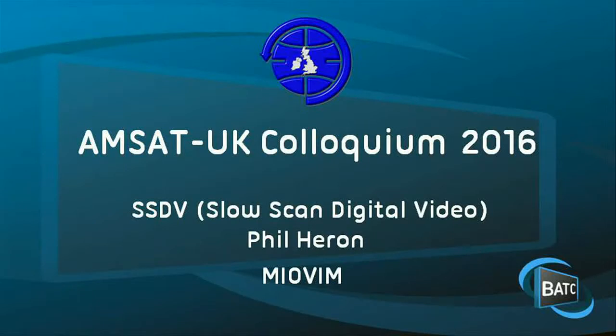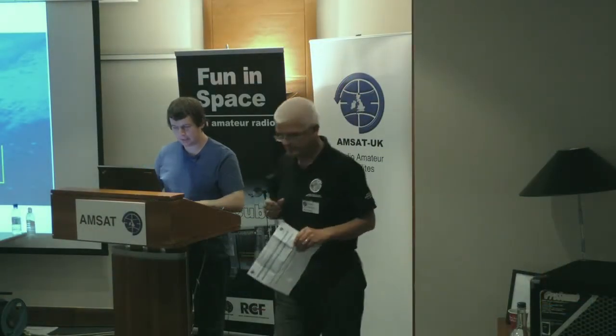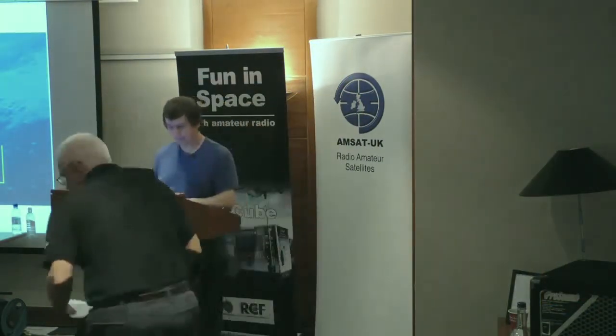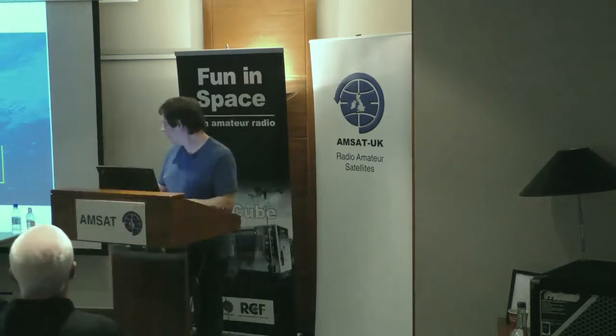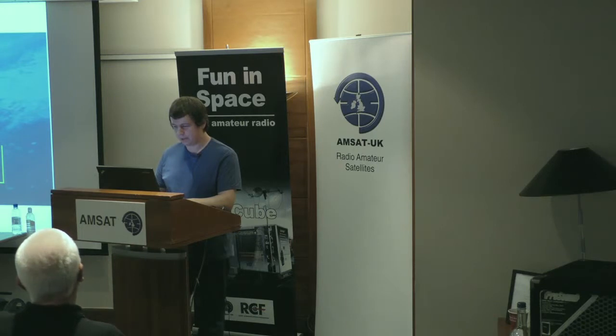I'd like to introduce Phil Heron, who's going to talk about Slow Scan Digital Video. Welcome. Hello. My name's Phil Heron. I'm on some rare occasions known as MI0VIM. I don't use it very often, unfortunately. I'm going to talk briefly about SSTV.